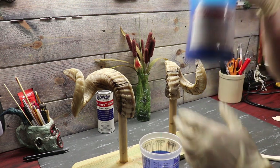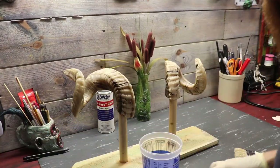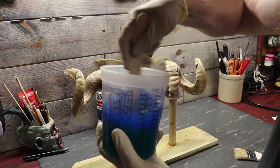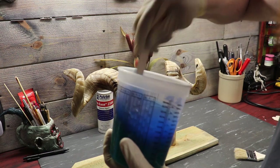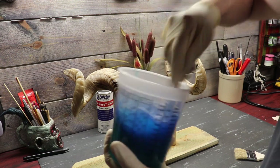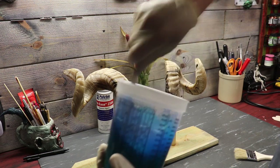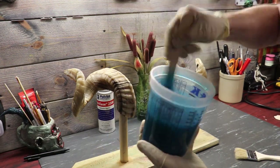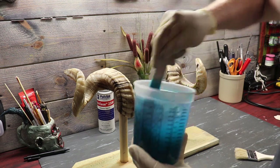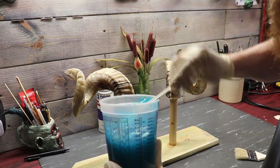If I were to mix this and pour it in a mold, the Plattsil 7111 would take about four hours for demold time. So I've got both parts in there — kind of a bluey-green color. We're going to mix them real good. I've got about 20 minutes mix time before this stuff starts to kick, harden up, and gel. Looks like we're pretty well mixed up to this nice turquoise color. I'm scraping the sides and the bottom and we're going to go ahead and brush our first coat on.